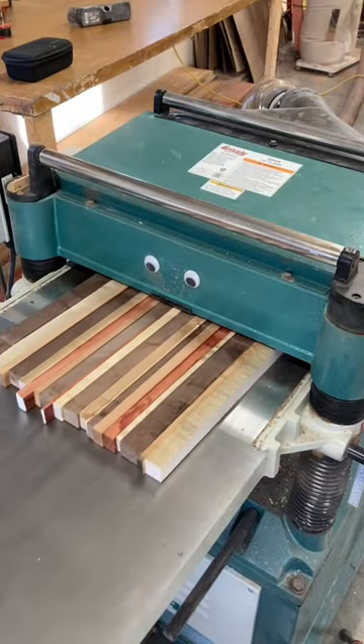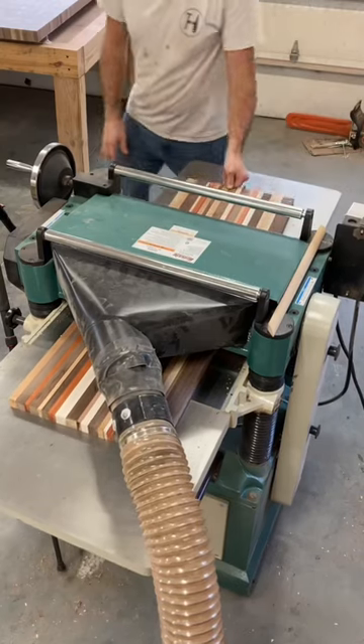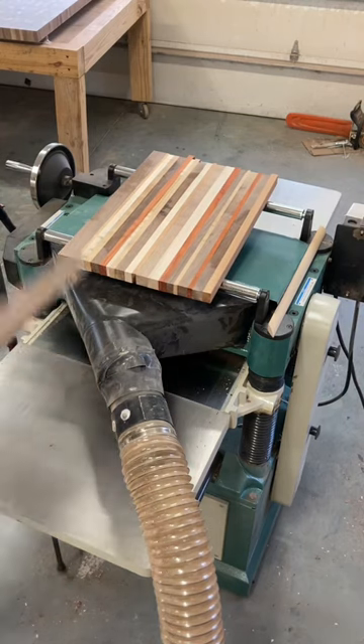Then I send them through the planer. This planer is a 20-inch Grizzly planer and I love the thing. Each time I send it through, I flip them over because I believe that gets each board the flattest.